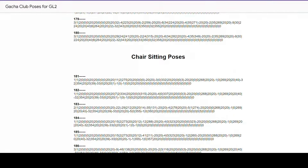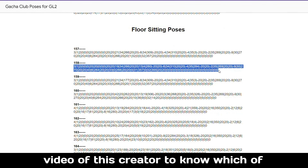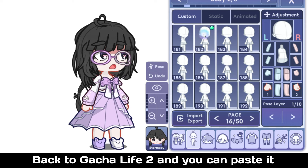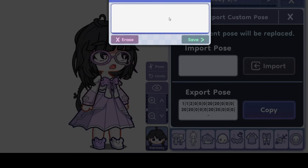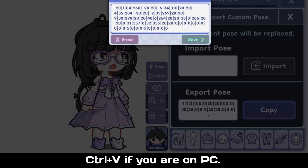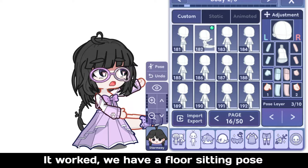Let's say I want a sitting pose for one specifically. Let's copy one of these. You can use the video of this creator to know which of the poses these exactly are. Back to Gotcha Life 2 and you can paste it in here.